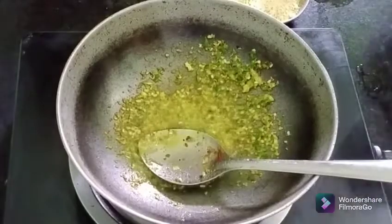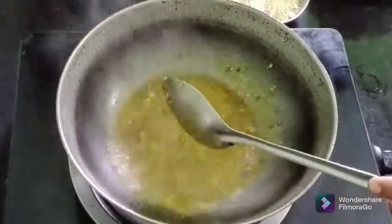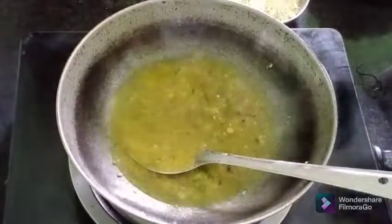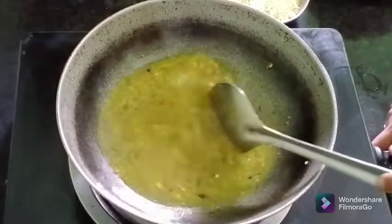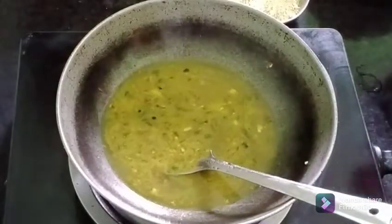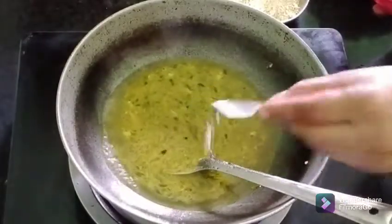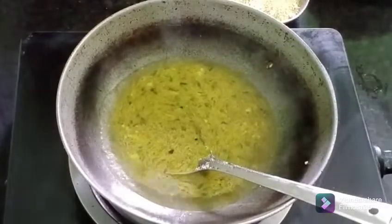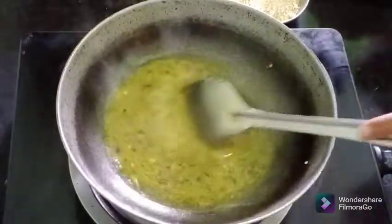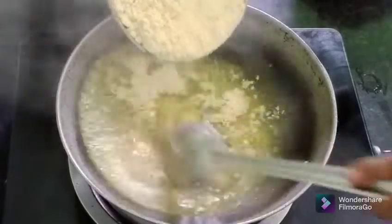I will put a little bit of water in the middle of the pot. I will put a glass of water in the middle of the pot. I am going to heat it